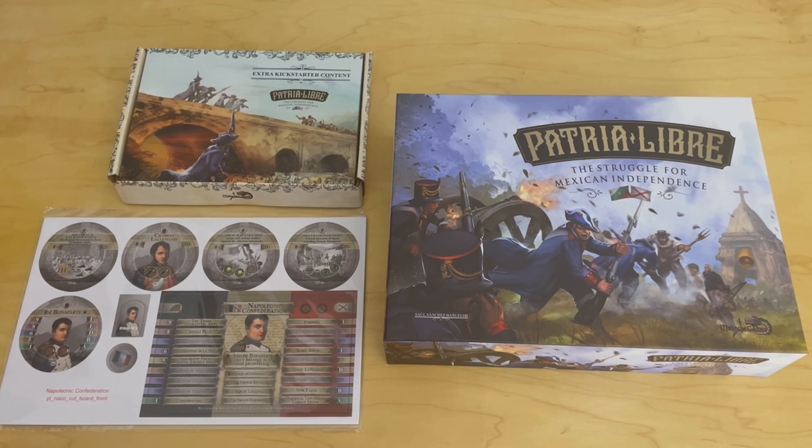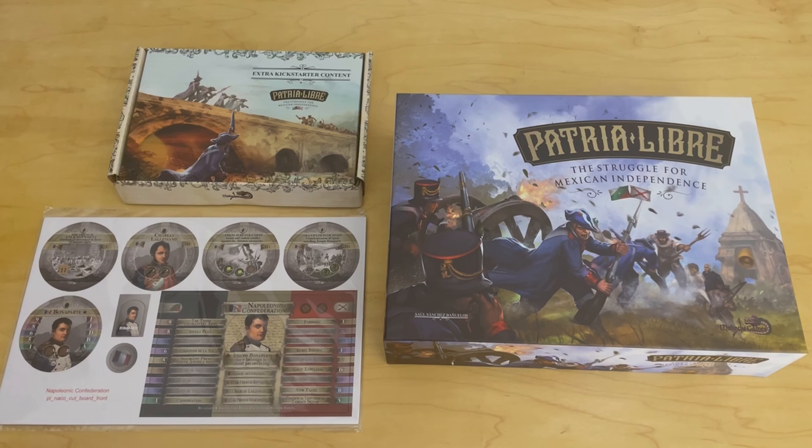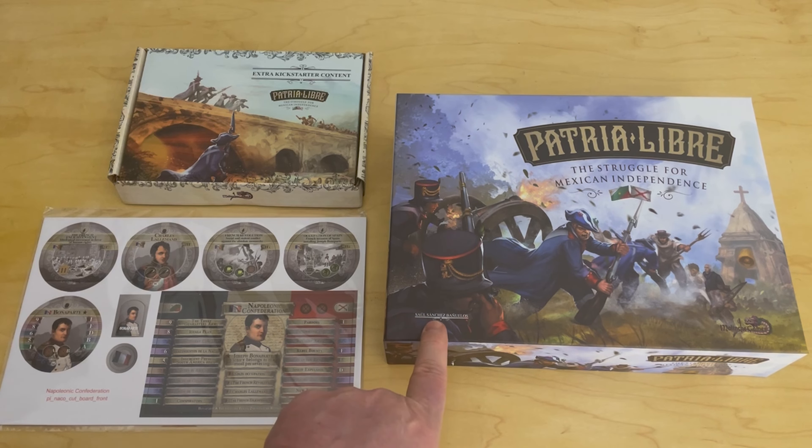Welcome to another unboxing video from ThePlayer'sAid.com. My name is Grant. A couple of weeks ago, I received a Kickstarter copy of a very cool looking game. Alexander and I actually played this about 18 months ago and did a preview video for the Kickstarter. We also did a written interview with the designer, Saul Sanchez.